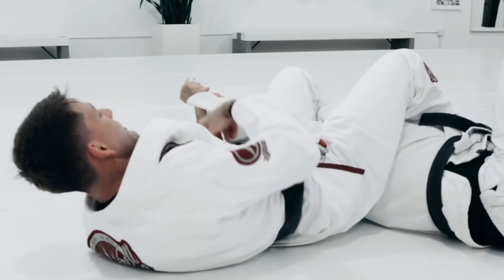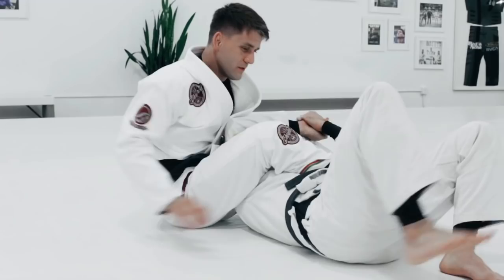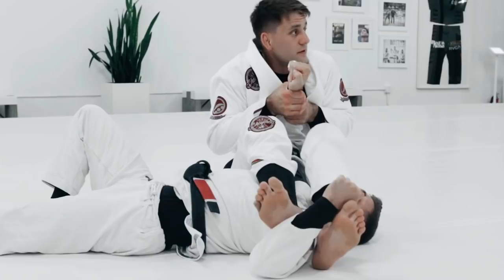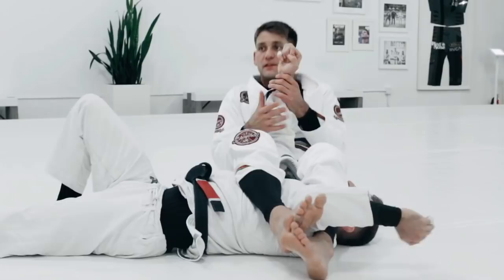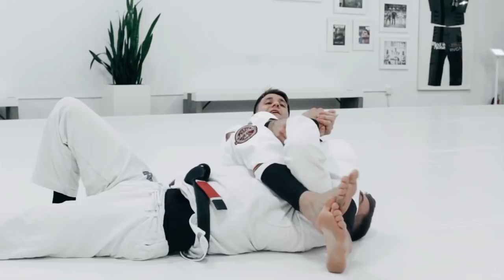Now, if the guy is able to connect his hands, don't stay there trying to break it — you'll lose the arm bar. If you do break the grip there's too much space and you'll still lose it. So if he's connecting his hands, I need to sit up and adjust. But if you do the technique and the guy does not have his hands together, you end up in position and just finish. You don't need to sit up and go down again.